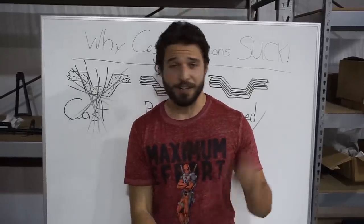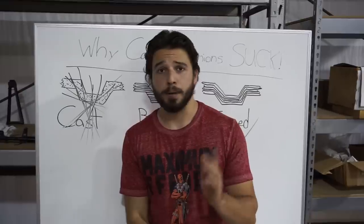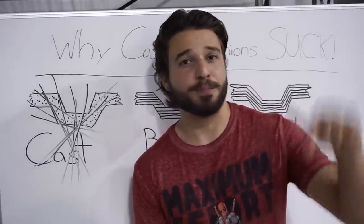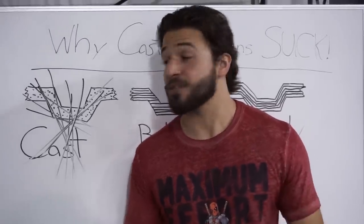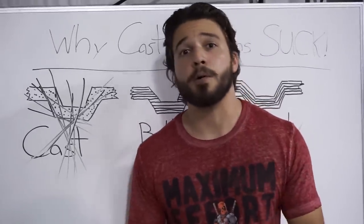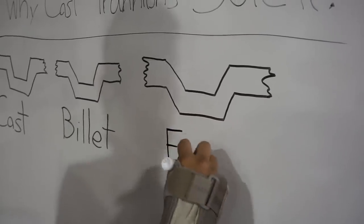I know some of you are going to come to the comments saying your AK shot five-and-a-half thousand rounds with no problems — either you're lying, or you're going to have a bad time on the forums. Thank you so much for sticking to the end. If you like this video, be sure to subscribe. We've got more AK-50 content coming soon with lots of new updates. If you want more whiteboard content like this, let me know and we'll make more of it.